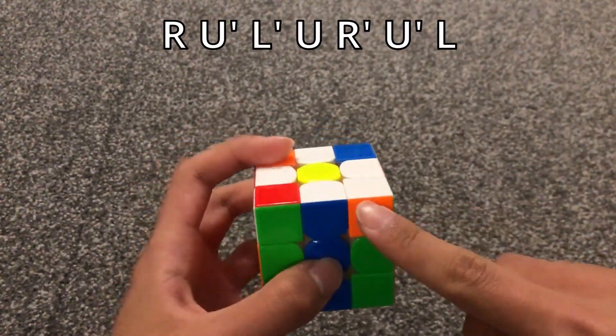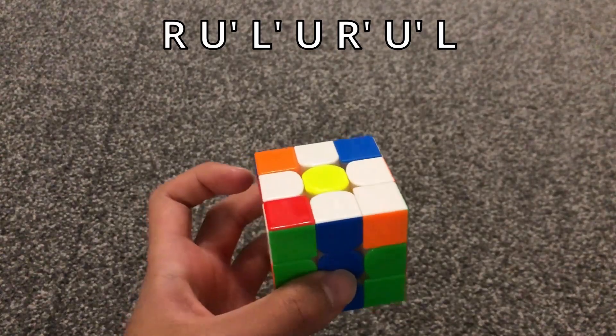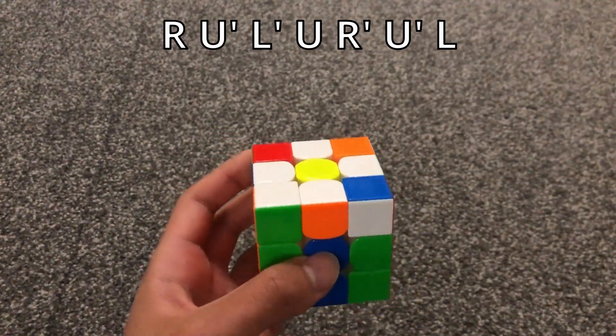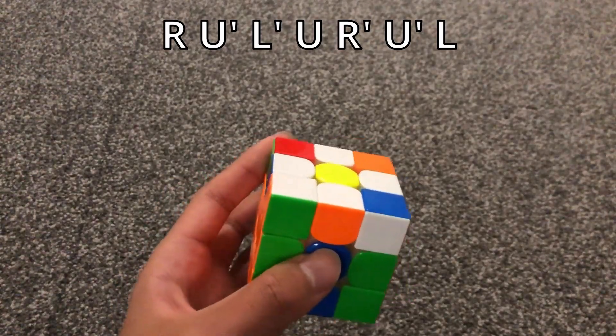And then you do this algorithm. When you have these two stickers matching, you put the cube to this orientation, and then you do this algorithm.